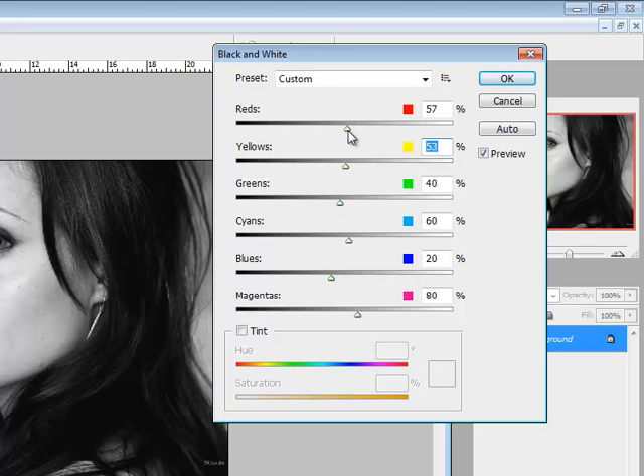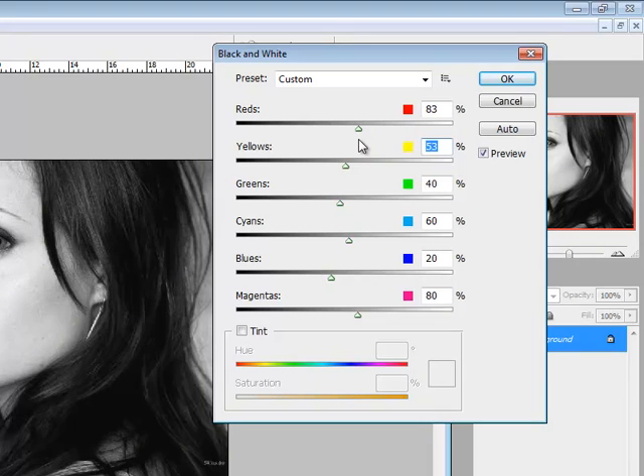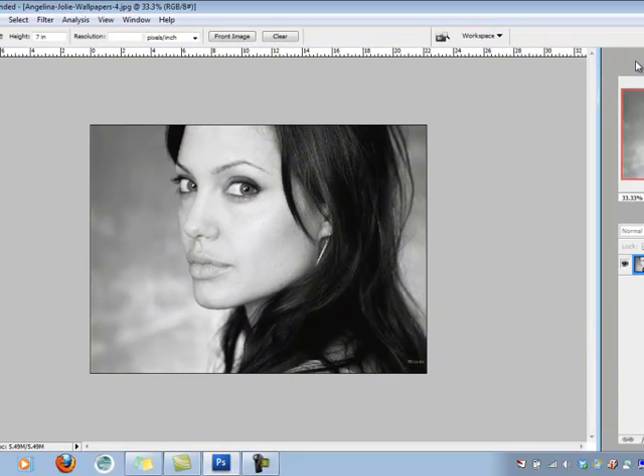I can do the same things with the reds. If I go more towards white, it really blows out the colors in her face — I don't want to destroy the image, just enhance it a little for black and white, so I might bump it up to 83. There aren't many greens, blues, cyans, or magentas in this photo. When I like the settings, I click OK and now I have a very nice black and white image to start from.